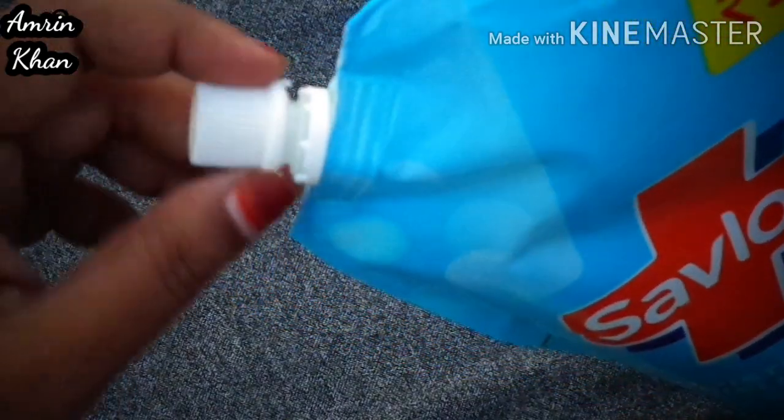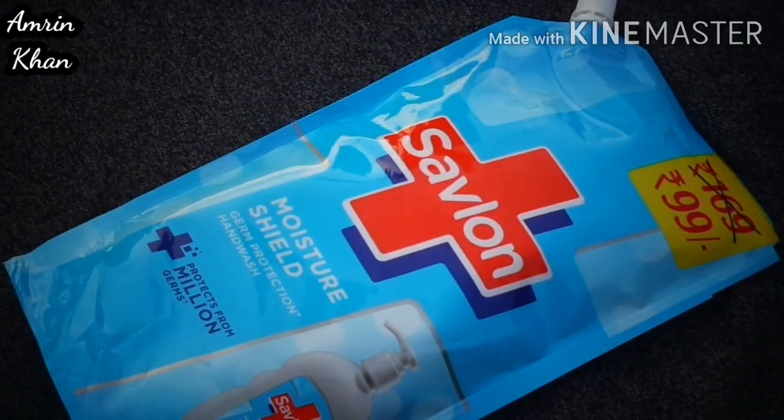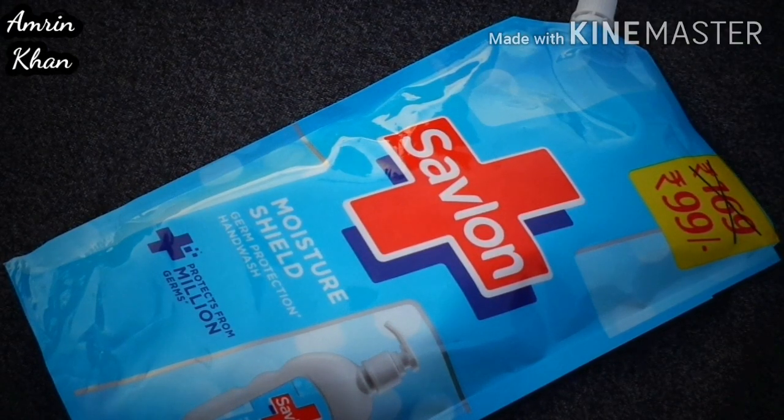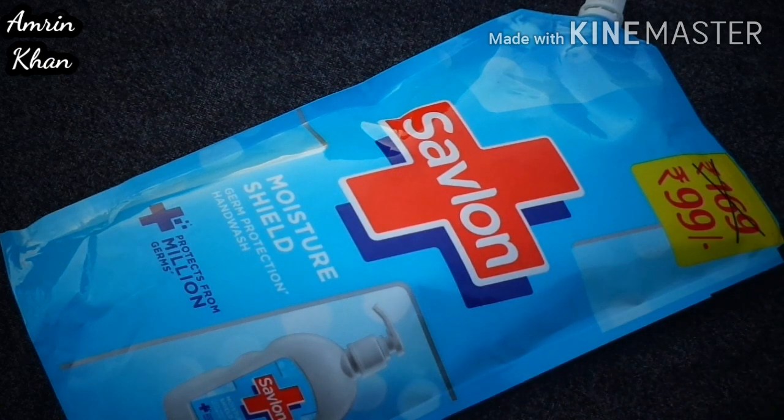If we talk about consistency, you can see how it is. The fragrance is very good for this hand wash. If you use luxury body washes, I like it — I like this hand wash very much. The fragrance is not very harsh.